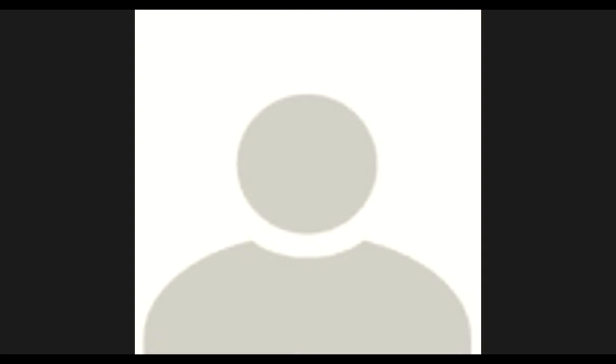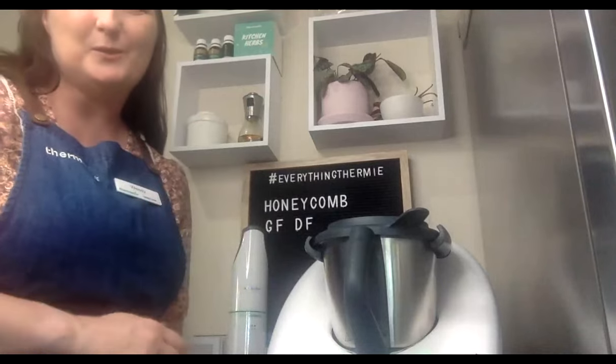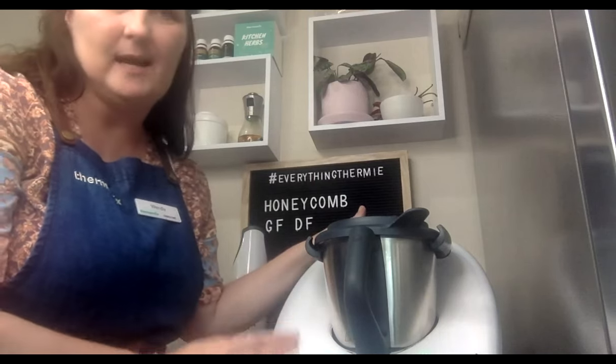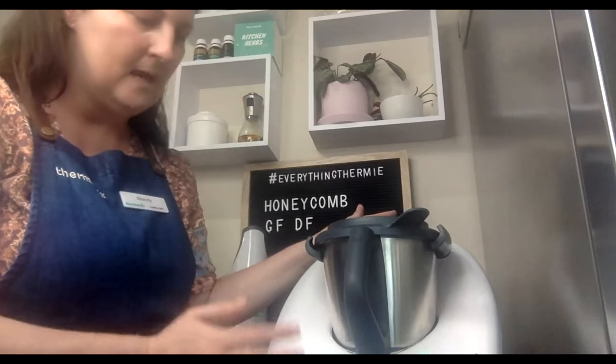Hello everyone, I'm Wendy. I'm just going to switch cameras. So we're making honeycomb on the high heat setting. I've logged into Cookidoo, saved it to my recipe for today, and I'm just going to follow the instructions. For those who don't have a TM6, Cookidoo is a feature linked to your smart devices — your phone, computer, or iPad. Whatever you do on those devices also transfers to the machine.